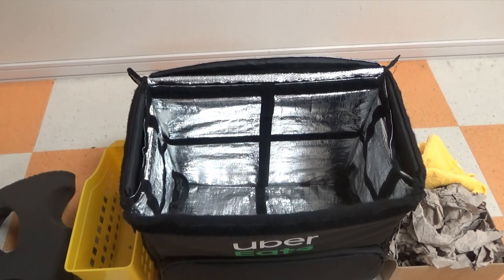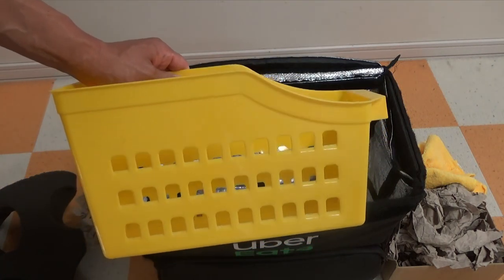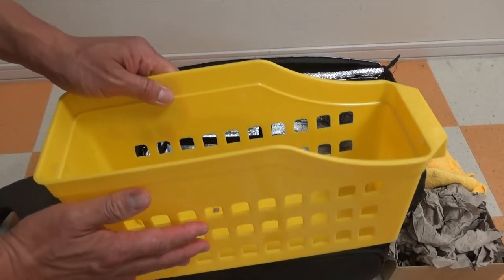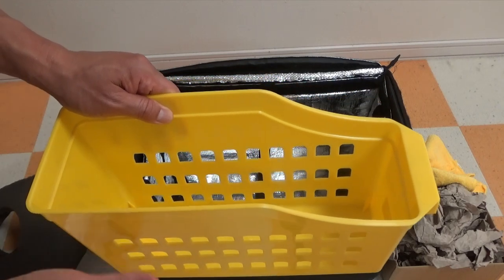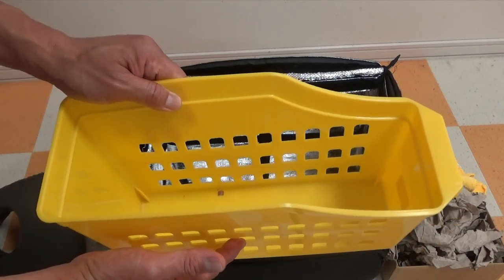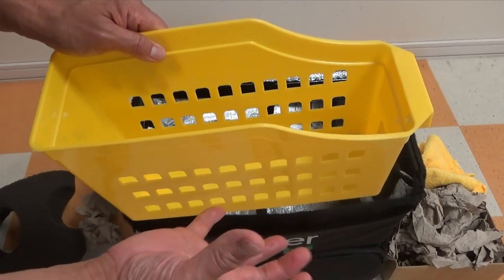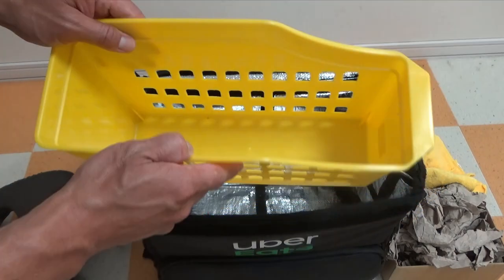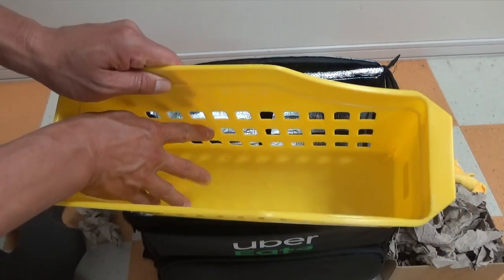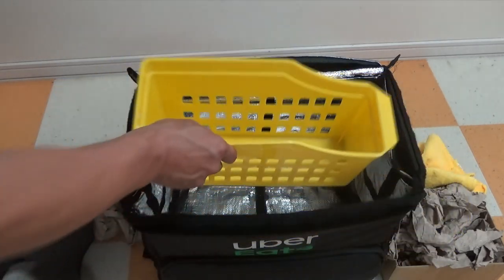I figured out a way to prevent spillage. I got this from a Daiso, which is a hundred-yen shop, like a dollar shop. This will stabilize paper cup drinks. I don't have any paper cups right now, but this will stabilize those types of drinks from McDonald's, Burger King, etc. It will also stabilize soup in styrofoam cups. As you can see, once it's placed inside, the sides will keep the soup stabilized.